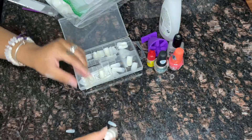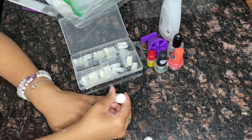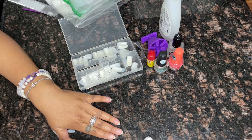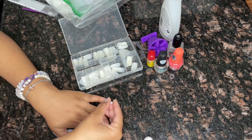Once you have your nail size down, you can go ahead and start gluing the nails onto your nails. I usually like to do my pinkies at the same time and so on and so forth, just because it helps you keep up with which nail number and you don't have to go back and forth on both of your hands guessing.